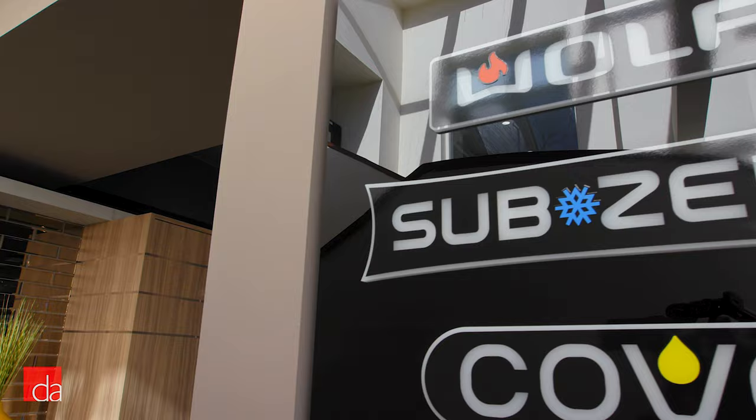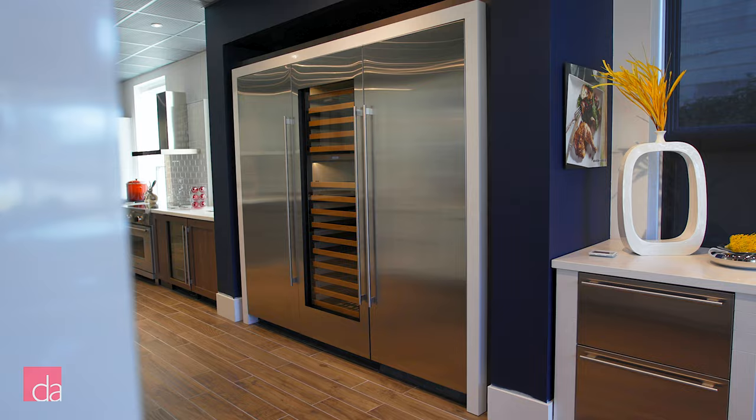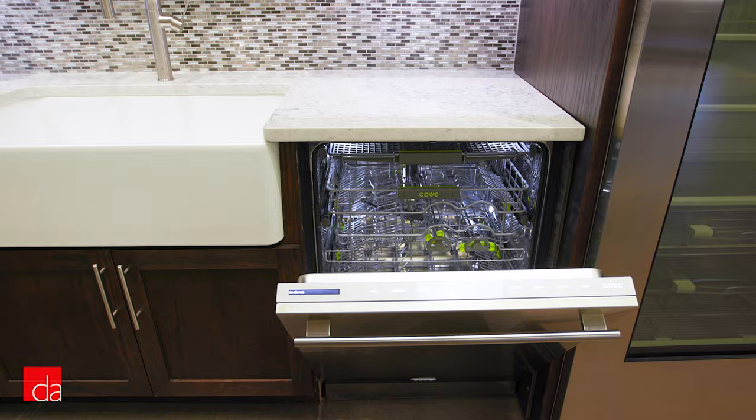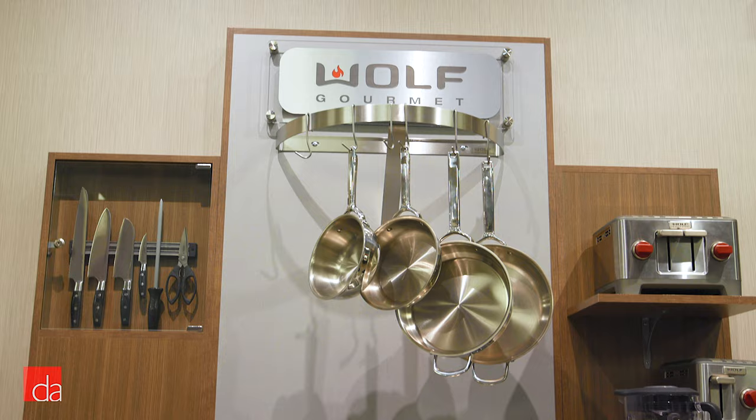Before we jump into cooking, let's take a quick second to talk about the Wolf brand and how it ties with Sub-Zero & Cove. Sub-Zero Wolf & Cove is a tri-brand that offers state-of-the-art ovens, refrigeration systems, and dishwashers. Their products are built with premium grade materials, tested to perform for decades, thoughtfully and beautifully designed, and backed by the dedication of their unmatched customer care team.